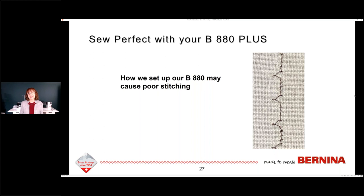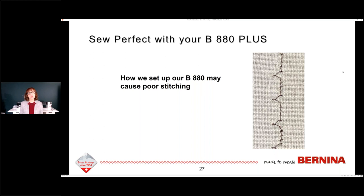I took a picture of what a bad stitch looks like — when you test, you do get some bad-looking things. Generally speaking, it's usually not your machine. The machines are made to be pretty standard and pretty perfect — it's how we use the machine that causes issues. In this bad example you can see loops, bobbin thread pulling to the top, and loopy stuff at the bottom — that was not a good test, so try again. There is also a blog post on how to thread an 880 Plus with monofilament thread at the Bernina blog.